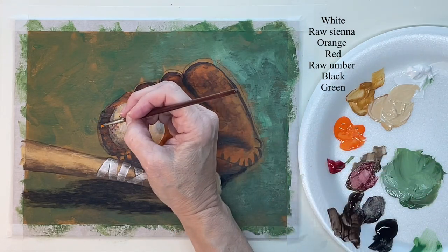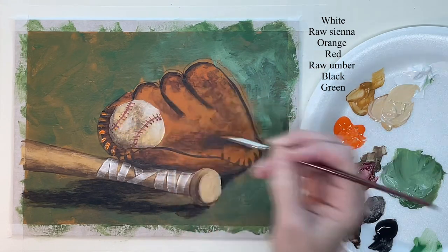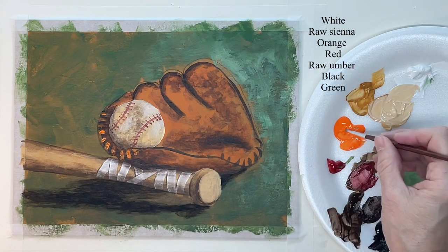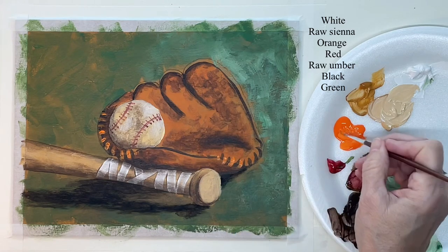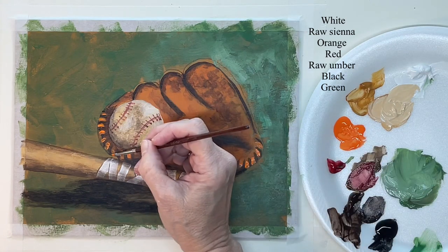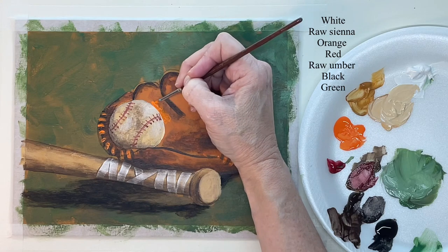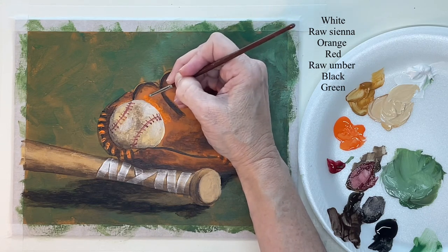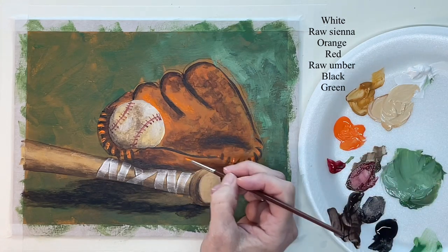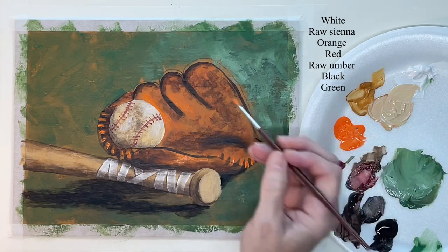Now switching to a small round brush, I'm going to start putting in some brighter orange into the glove. I cleaned up my bar right there — it looked a little off — so I'm not going over all of it with the orange, but I just want some brighter orange areas to give it more interest.